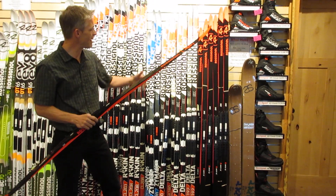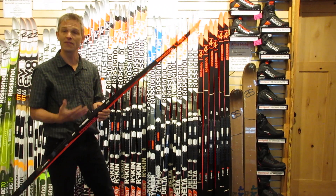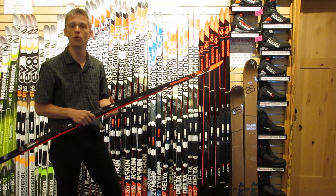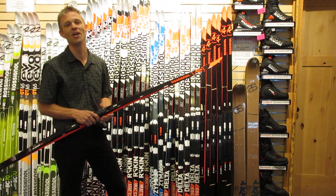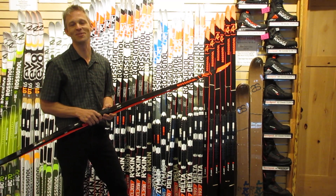No matter what line of ski you end up in here, they all have those attributes. When you come in, we'll talk to you about what's the best ski for you to have the most fun on the trails. I can't wait to talk with you, let you demo anything we sell, and we'll see you soon.